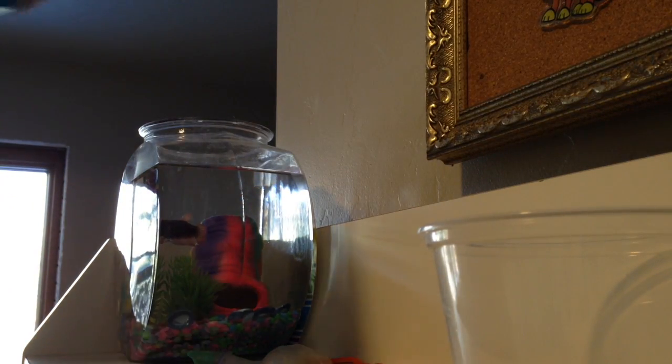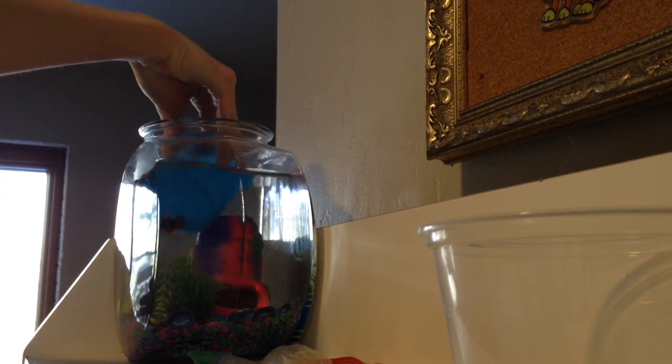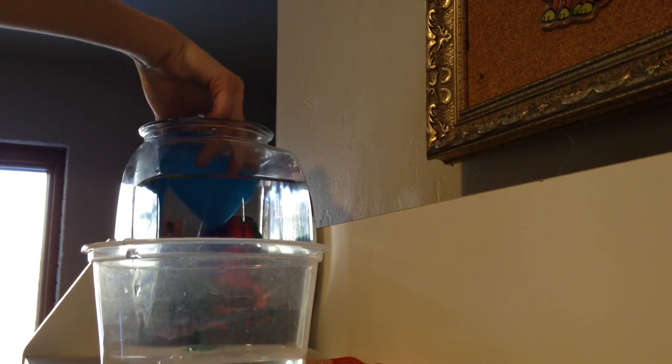So you're going to take your cup and just take some water out. If you can't reach the entire cup in, then you just pour it in. I recommend about three cup fills.